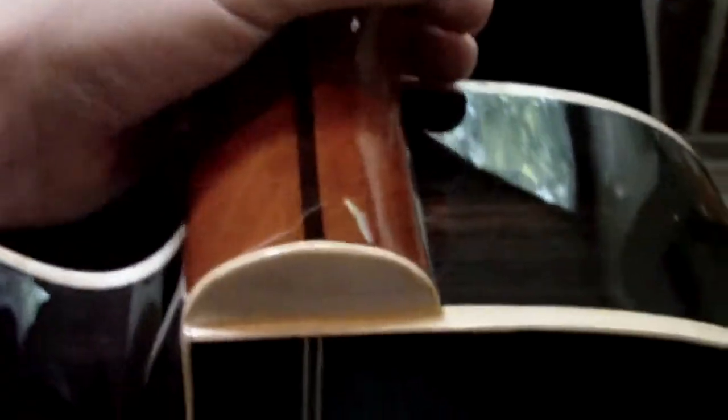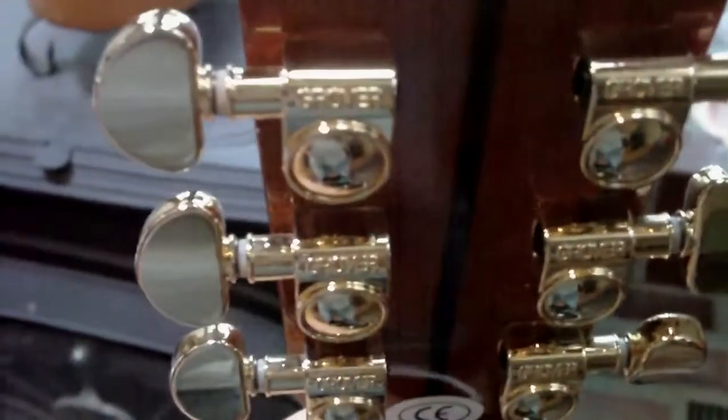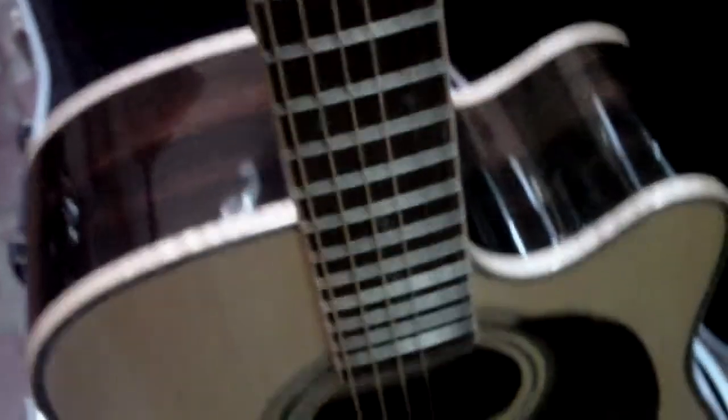Denny and his son make these guitars in Lincoln, Nebraska. Family owned and operated. I called up and ordered this from Dennis Jr. himself. It's got the Grovers on it. They say if you don't like it, they'll pick it up and pay shipping both ways, so I felt I had nothing to lose but to try one.